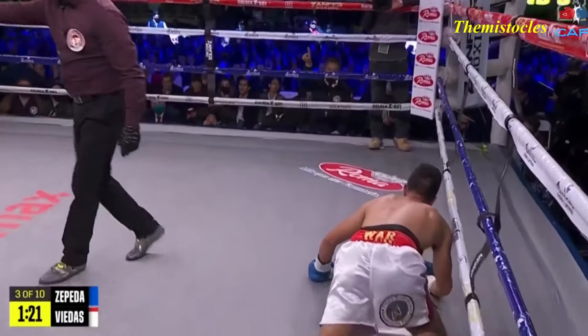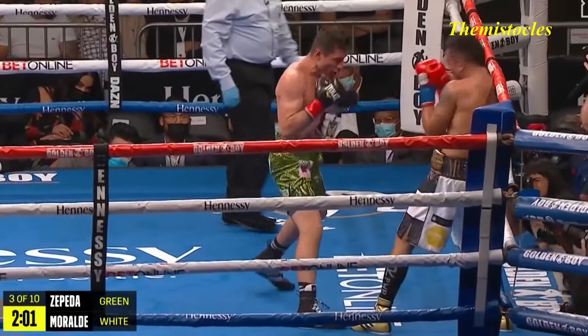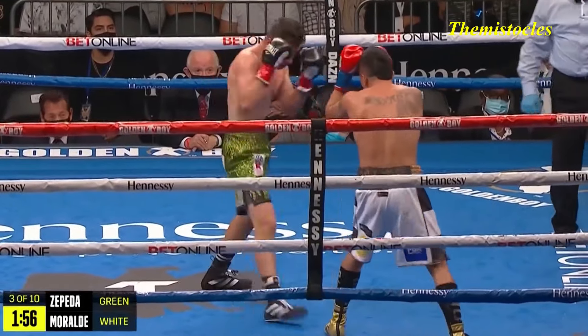And a body shot — he hit him while he's down. It's extended real nicely with that right hand. If it's not to the chest, it's up to the chin, but always in position to lend his power.